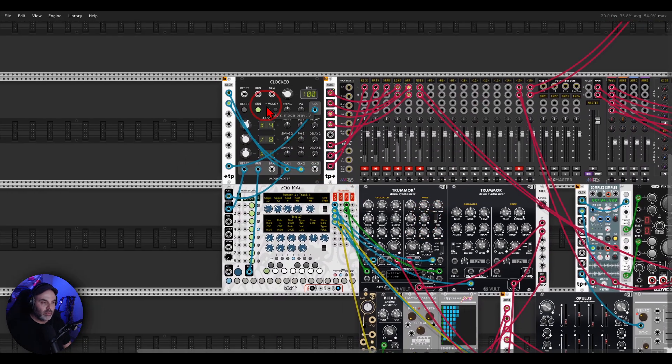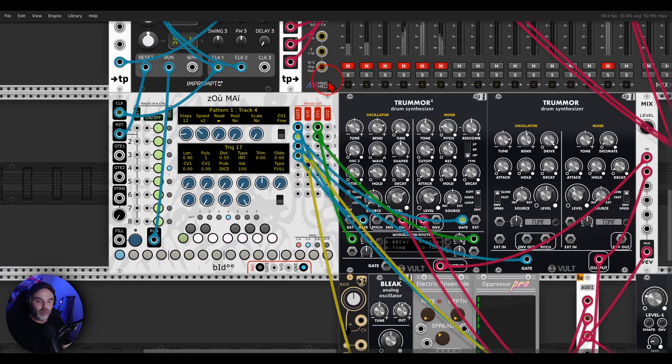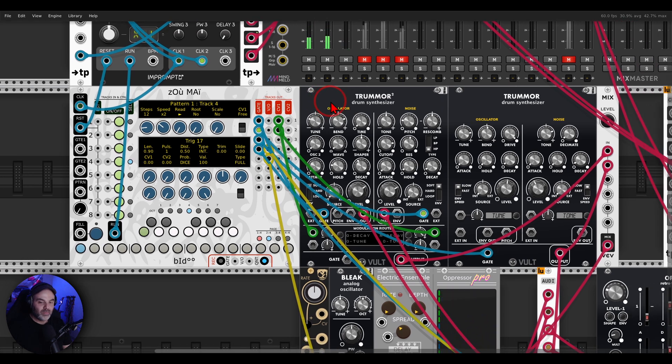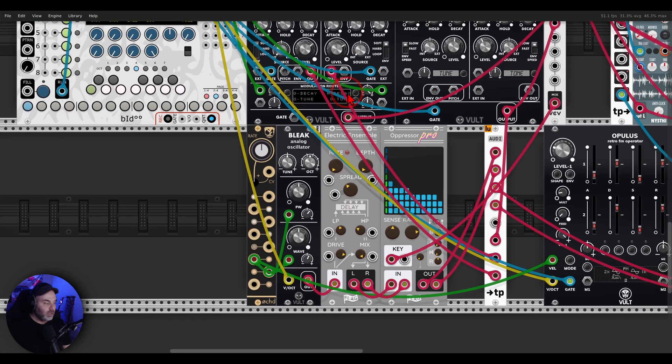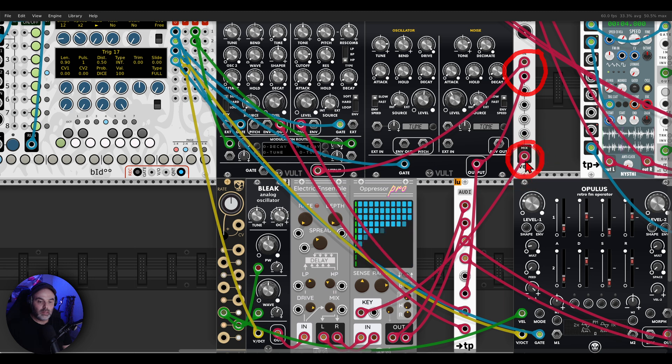I have a few more examples. I'm using the teleport modules from Little Utils to connect different modules with cables instead of cables going everywhere. I have a drum groove — Zoom is sequencing Tremor 2 with kick, snare, and hi-hat. I also have a Blick from Vult going through the Chorus from Flag, sending this to Oppressor Pro set to gate mode. The drums are mixed and sent to the key input, so the drums will bring in this voice.